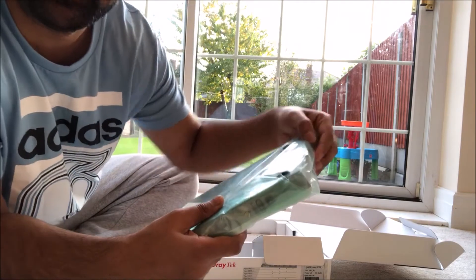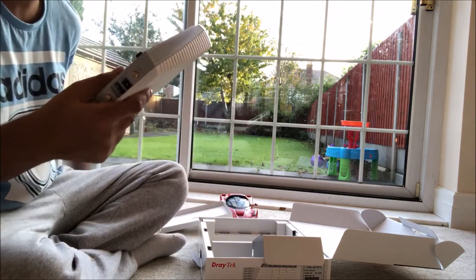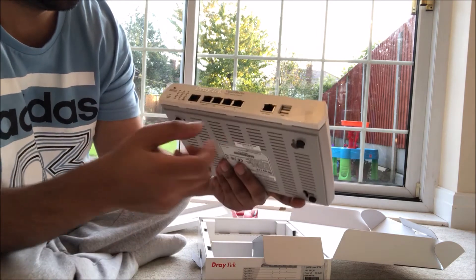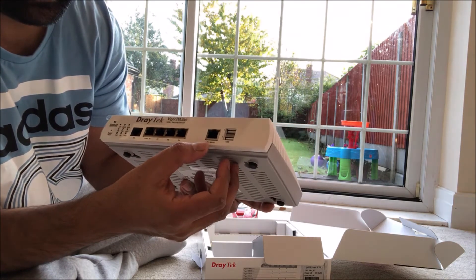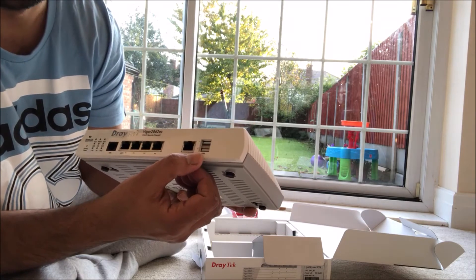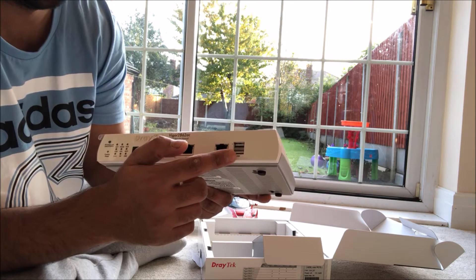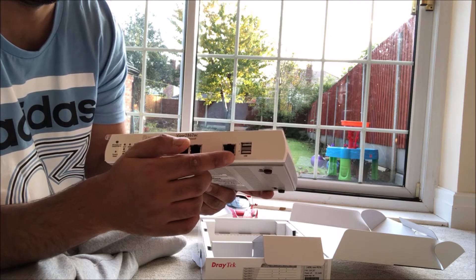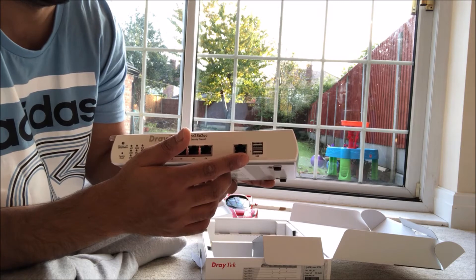Let's open up the main router. On the front of the router you've got a DSL port, then LAN one, two, three, four, and then P5 which is one, two, and USB — so there's two USB ports. You can connect up your 3G USB and share your internet through the router, connect up a USB with data on it and share it to computers, or connect up your printer by USB and share it to devices.